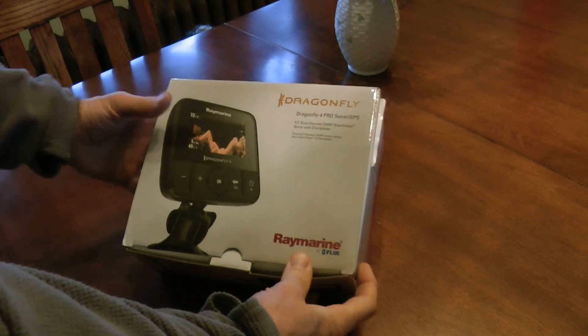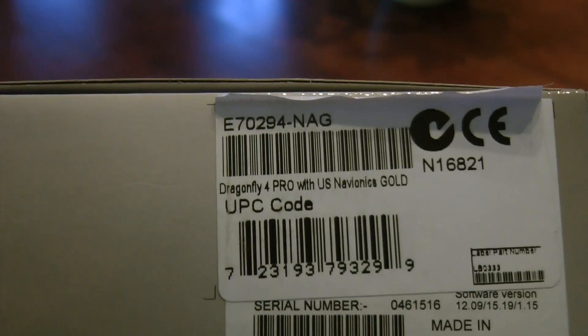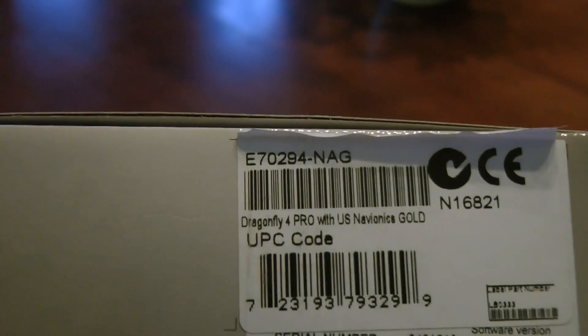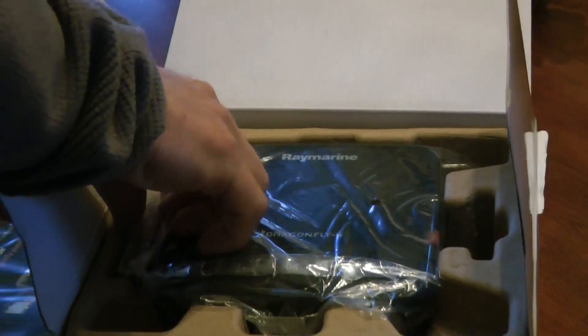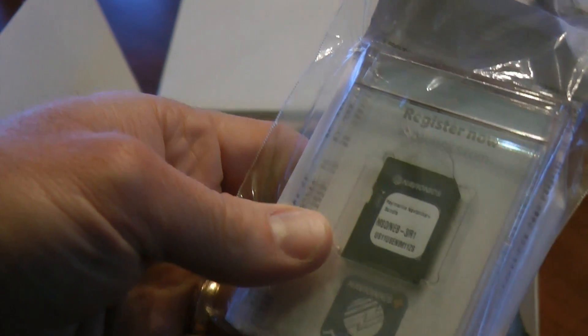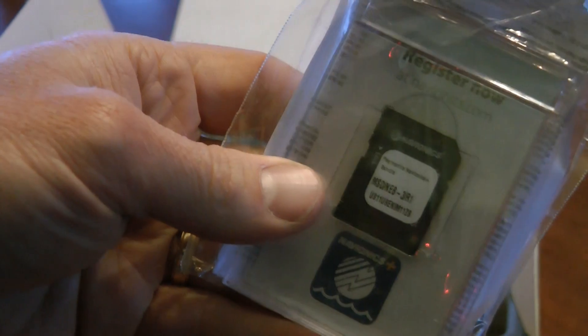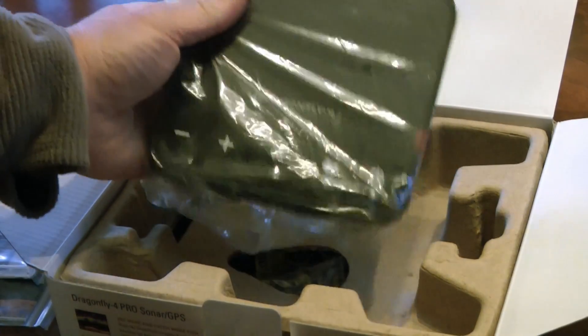This is the Dragonfly 4 Pro Sonar and GPS. The box says it comes with Navionics Gold, but actually what comes in the box is the Navionics Plus, which is the newer version. So about $275.00 with tax from Amazon.